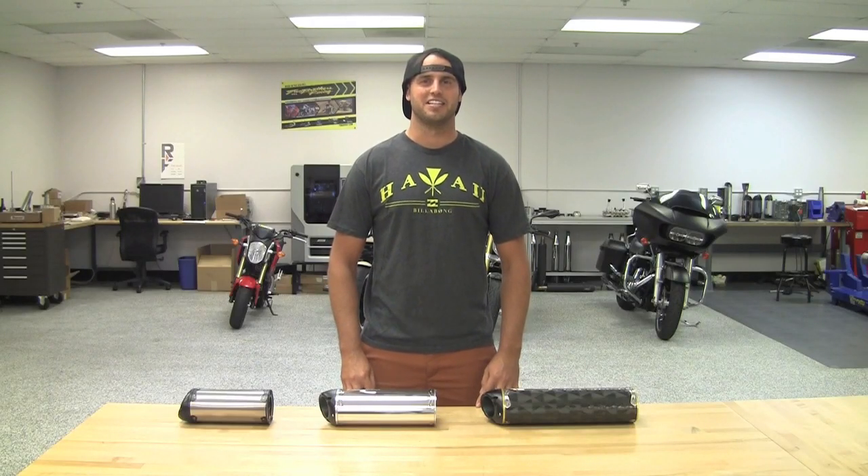Hey guys, this is Dan at Two Brothers Racing. Today's tech tip is breaking down the difference between the Black Series, Standard Series, and Silver Series in our mufflers.